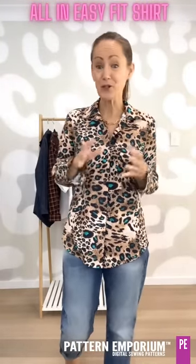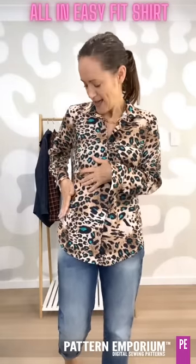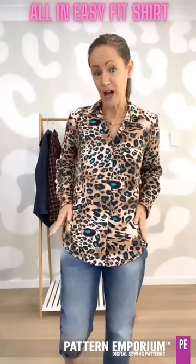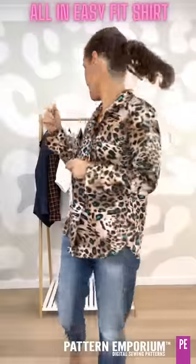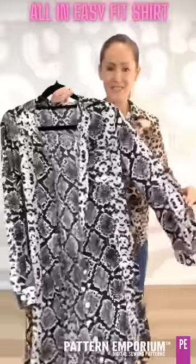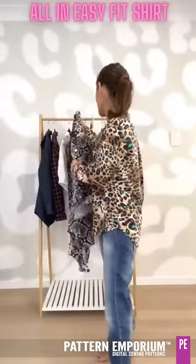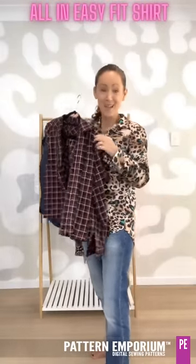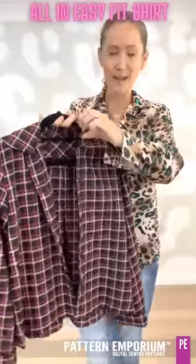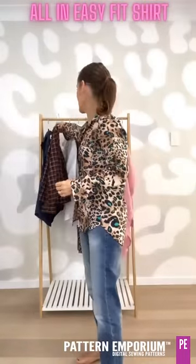There are also two pattern hacks included. You can make a dress — it's very simple, just a matter of extending the line out from the hip so it flares enough to cover over your hips. It's gorgeous. You could also wear it as a jacket — it looks amazing. I have also made a cropped jacket here, with the plain collar, cropped at the hip — an adorable little cropped jacket.